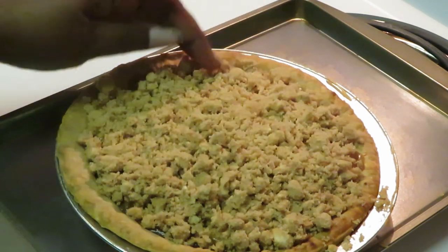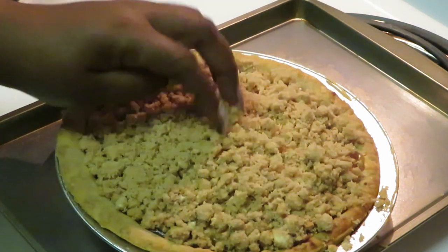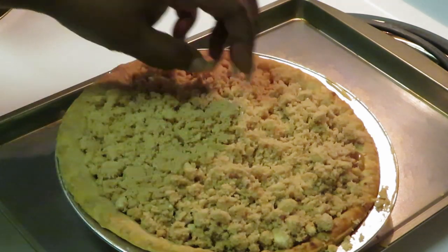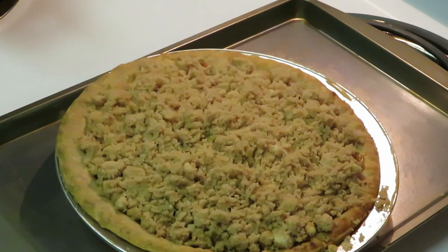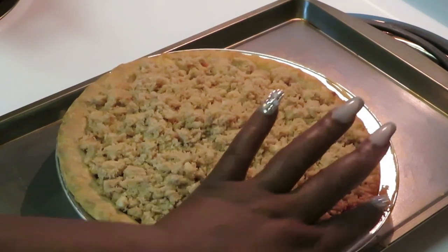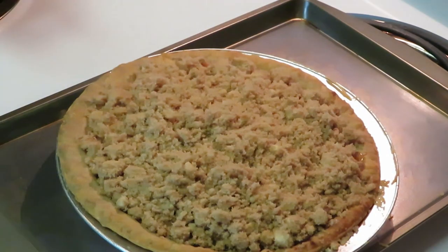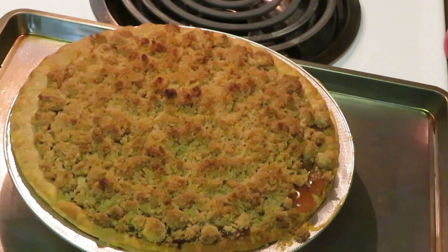I'm doing this all professional — y'all gonna put some respect on my name! I'm just spreading it across like I know what I'm doing, 'cause I do. I kind of gently press it down but not too far. That's cute — I did that! All right y'all, I got my crumbs on the Dutch Apple Pie. Putting it back in the oven for 10 minutes. These crumbs better go brown, Marie!